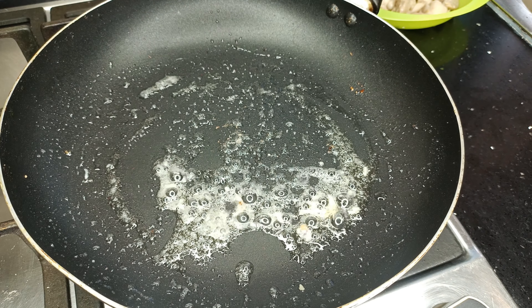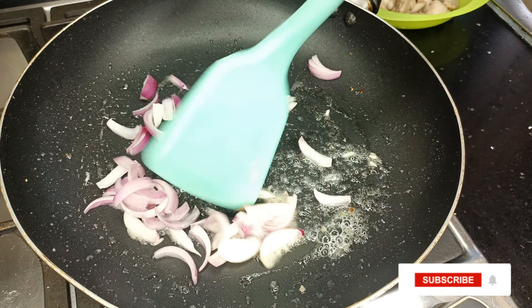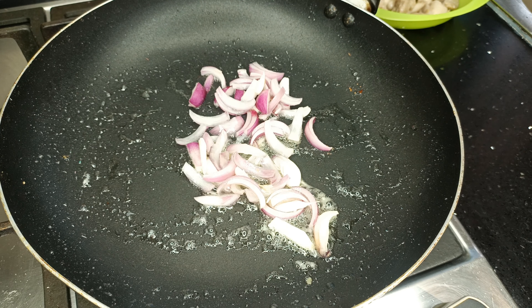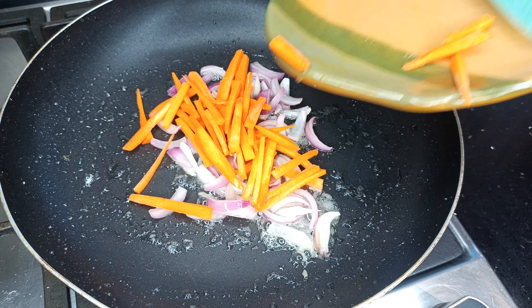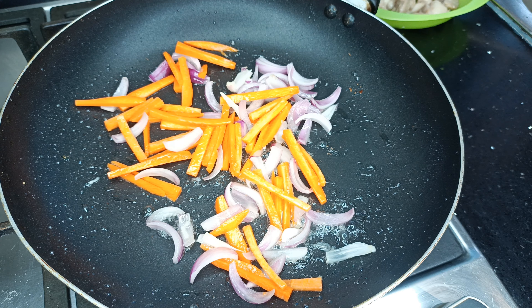Now the chicken is out. I'm going to go ahead and sweat some onions. You can use any vegetables of your choice for this stir fry or chicken sauce. My vegetables start with onions — I give them about two minutes — then I go in with the carrots, since they are the hardest of the vegetables I'll be adding.